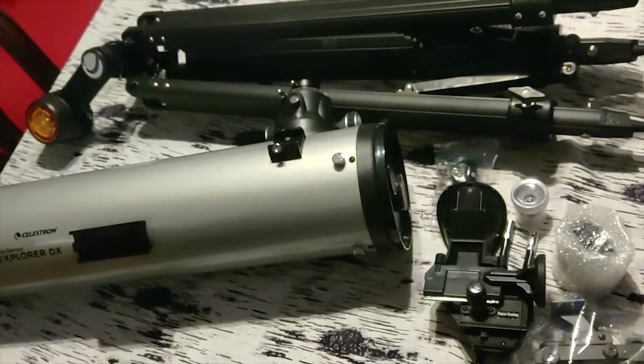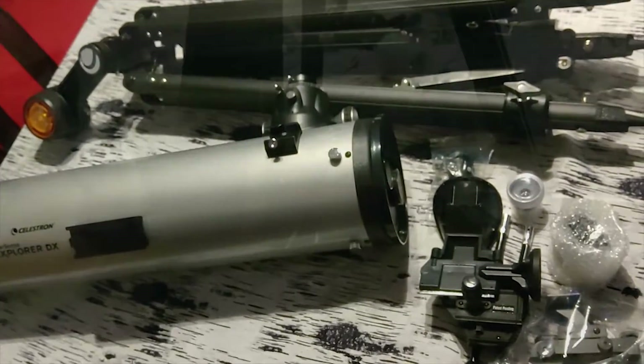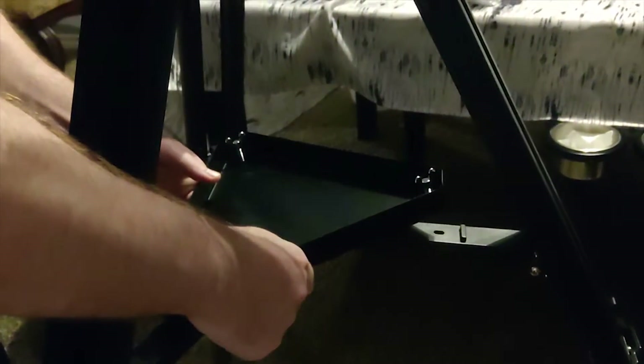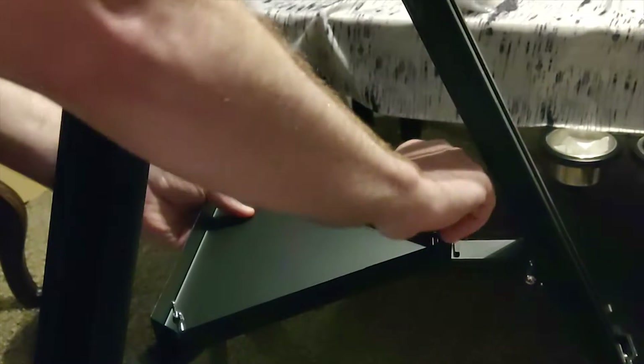We'll go ahead and put this together. With the legs slid out, all we have to do is push this down in the center, put this plate here in the middle, and screw them in.